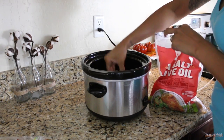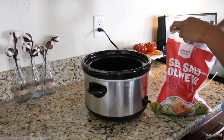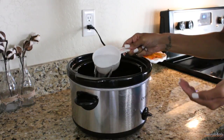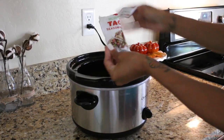We're going to go ahead and add our chicken — about three to four pieces of boneless chicken to your crock pot. Then wash your hands. Go ahead and add about three cups of water. Add any kind of taco seasoning that you would like.